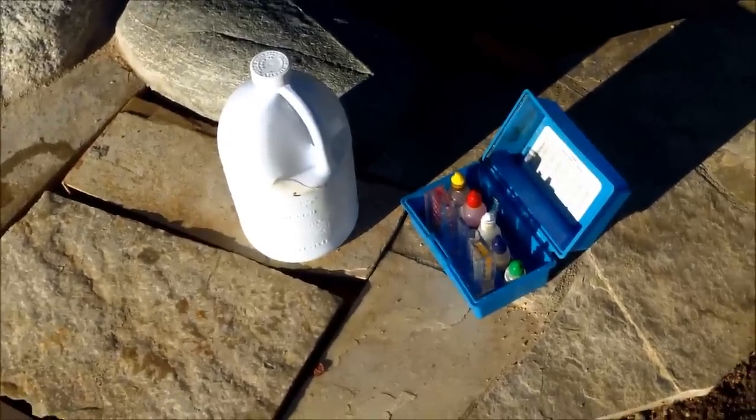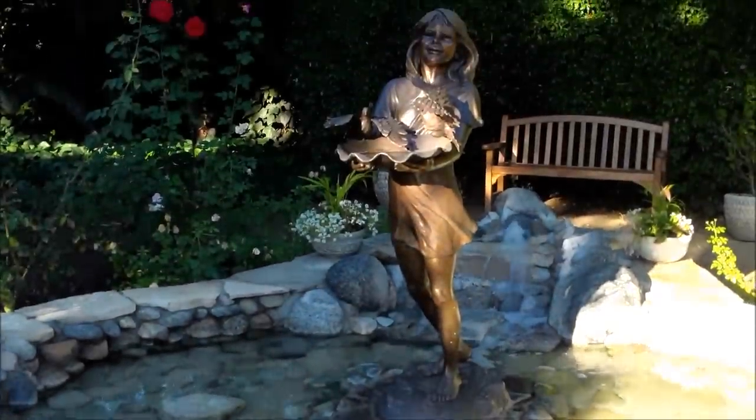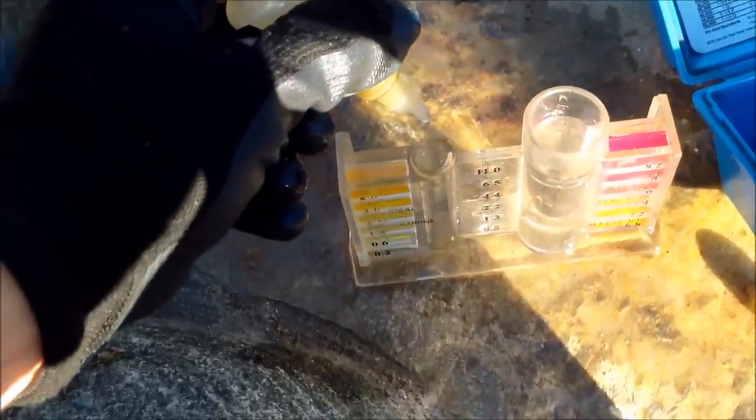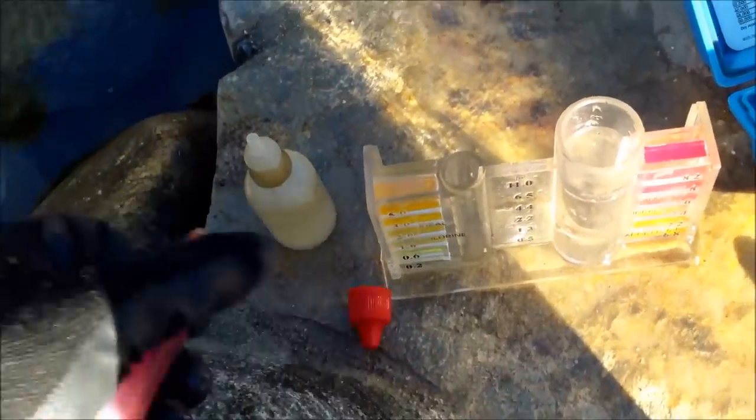I'm going to check the chemicals about once a week in the summertime in your water feature to avoid algae. If you have algae, I'll show you what you need to do to treat it. I'm going to test your water with a regular five-in-one test kit. This is going to check the chlorine — right now you can see the chlorine is pretty low.